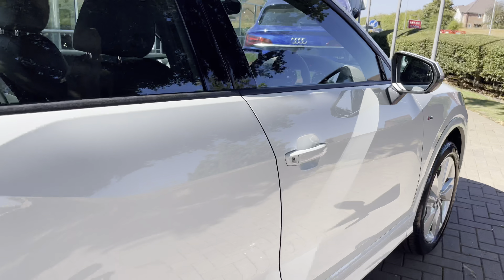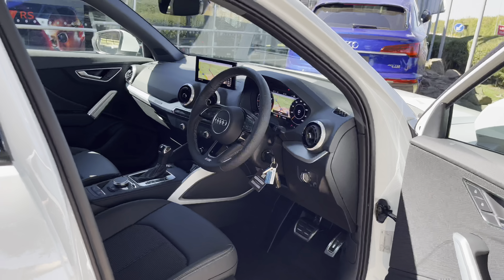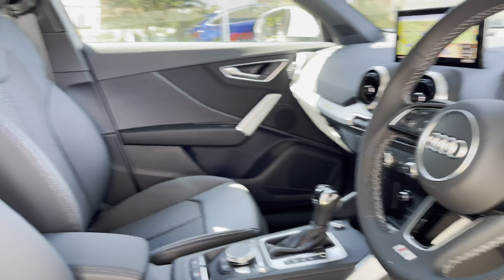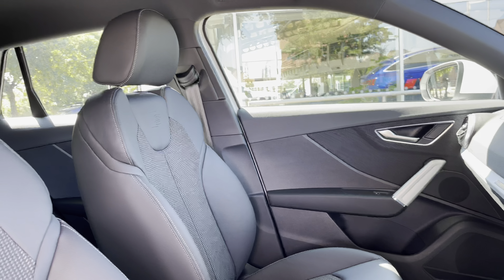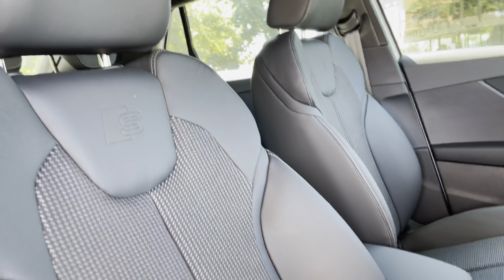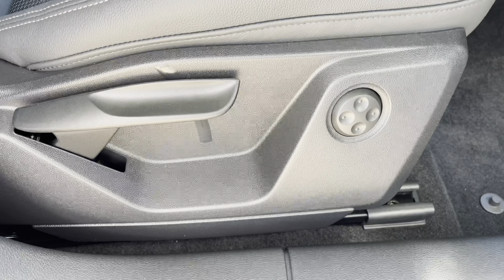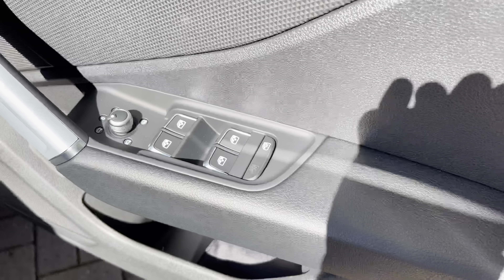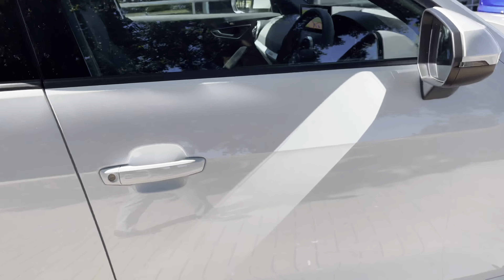Walking now towards the driver's side door and opening into the Q2's interior, this particular interior features a large amount of aluminium trims and leather touches. With this being the S-line, these seats are of the S-line trim. They are also manually adjustable, which is perfect for finding the perfect seating position, with S-line reminders around the cabin and electric window switches.